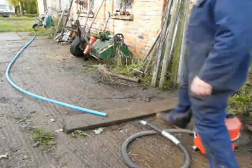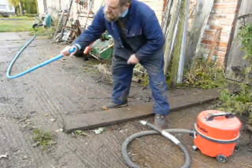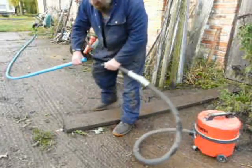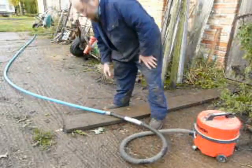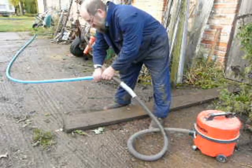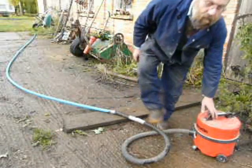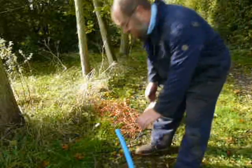This is the other end of the pipe. It's about an inch diameter and we want to get two big fat cables through there. The first thing to do is to attach a hoover to that end. If the pipe is a bit smaller, use some duct tape to seal it off. Then switch the hoover on — the hoover is sucking at this end.